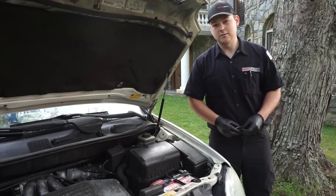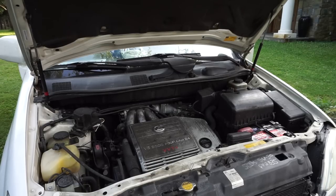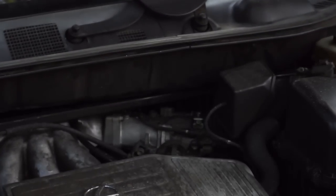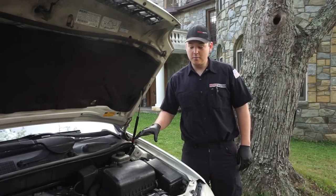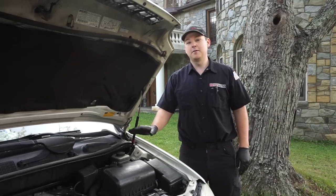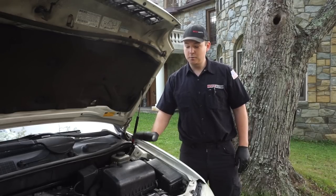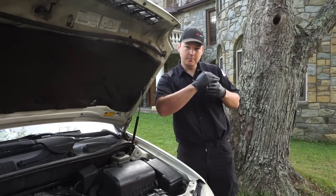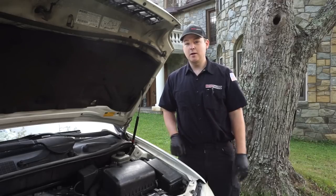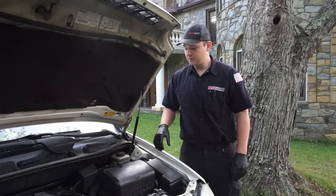I'm going to demonstrate this issue — the engine starts and runs well, but I have to keep my foot on the accelerator pedal. When I depress the gas pedal, the throttle plate opens up just enough to allow more air to enter into the motor. Now we're going to show you how to disassemble all this.